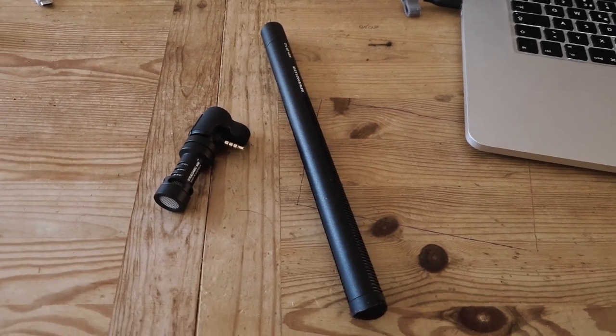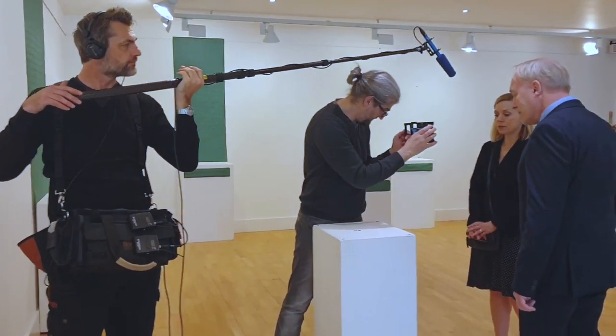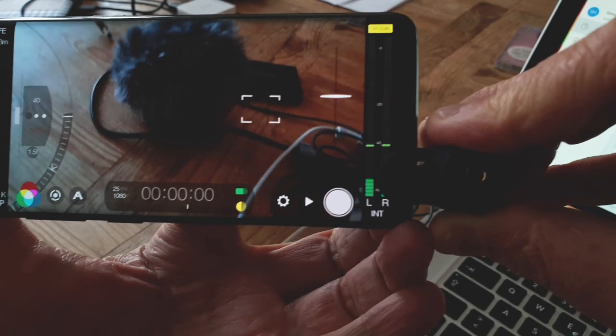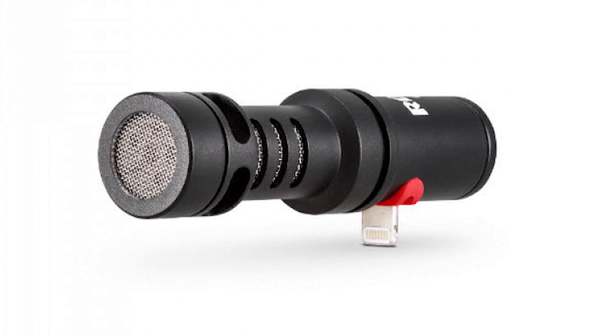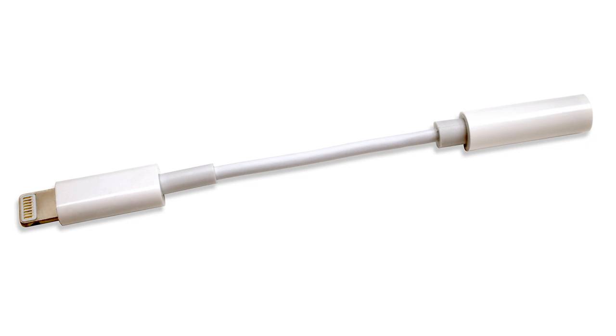A shotgun mic is a highly directional microphone, meaning it records audio from the direction it is pointed. Mini shotgun microphones can be plugged directly into your smartphone with no cable involved. I have the Rode VideoMic ME, which plugs into the 3.5mm headphone socket of my Samsung S9 — no adapters needed. However, if your smartphone has no 3.5mm headphone socket, you will either need a different model microphone or an adapter.